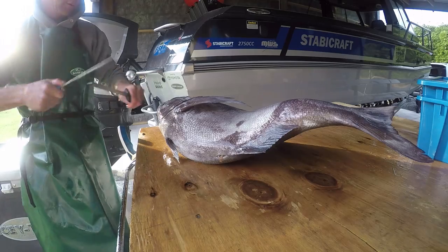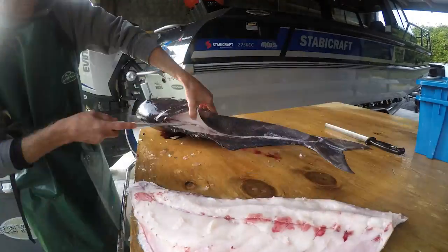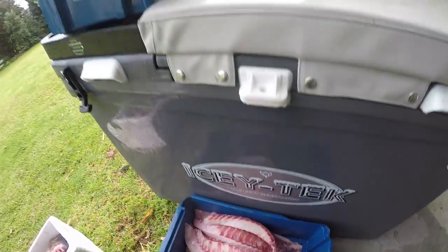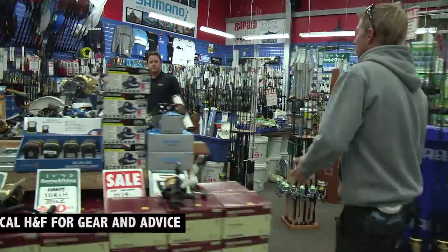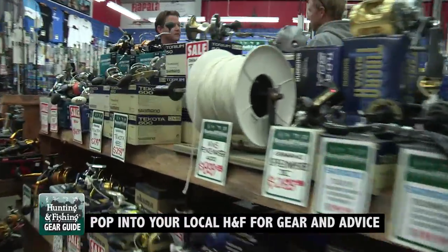Blue Nose fillets provide plenty of oily white flesh. The wings and head are also superb to eat, so you won't need to take many for a good feed. You can get all the gear you need to catch them at Hunting and Fishing New Zealand.